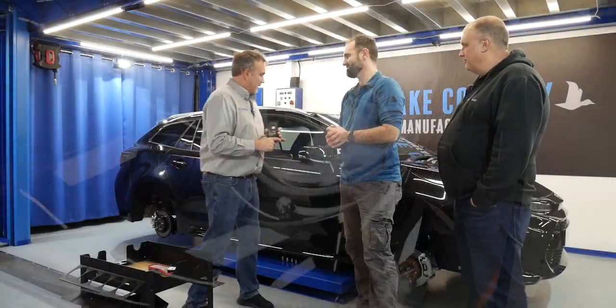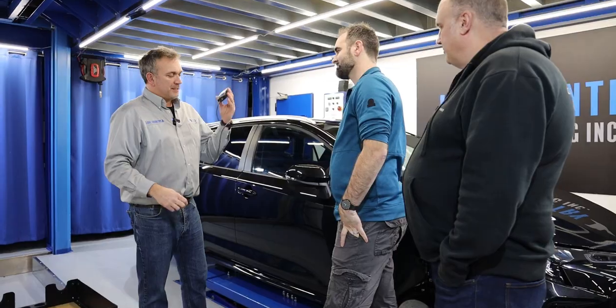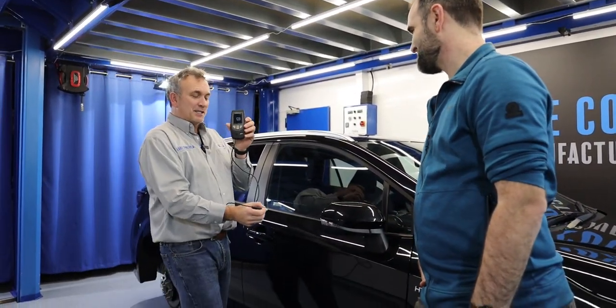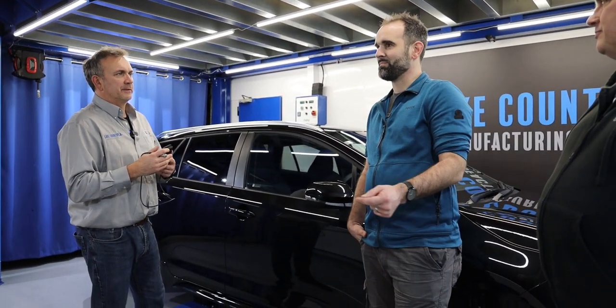We're going to work around the car and start with a paint thickness gauge. We discussed earlier this is a very expensive gauge, but you can buy cheaper ones. This one is very handy — it's on a cord so it's easy to show the camera and hold. You've got the handheld ones that are like hundreds. The cheaper ones are also available — the PD8, for example.